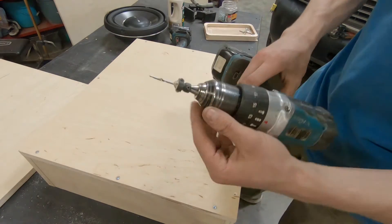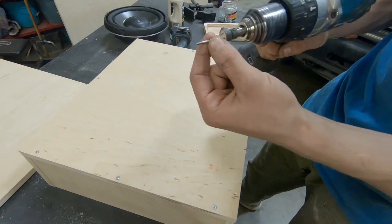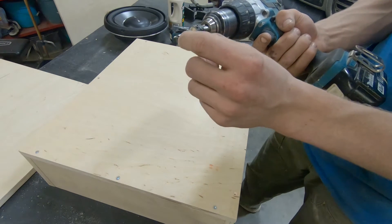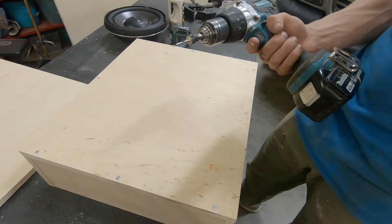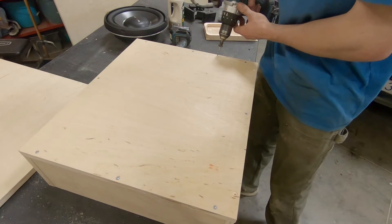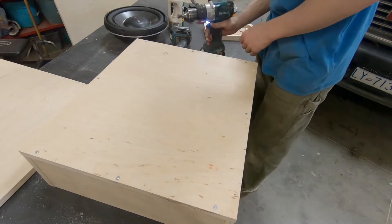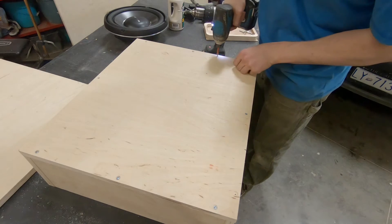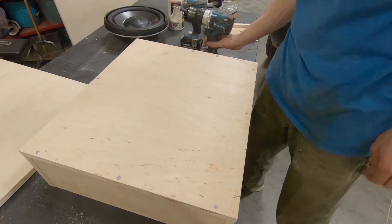That's what the countersink bit looks like. You can use this in MDF too — you can adjust how deep the countersink is and how deep the pilot hole is, and you just drill a hole. This prevents the plywood or MDF from splitting when you put a screw into it. I'll put a screw in — impact driver, number two — just easy as that. Now I'll drill the rest of my holes, then we'll look at the baffle.